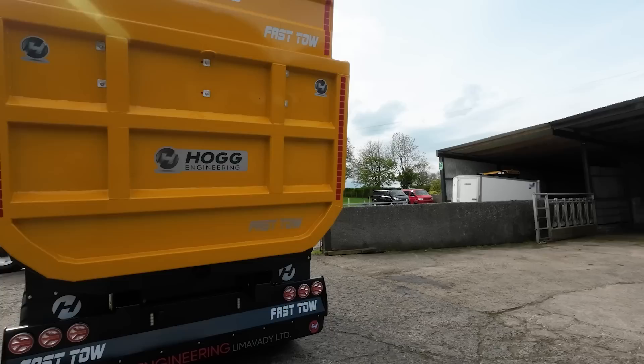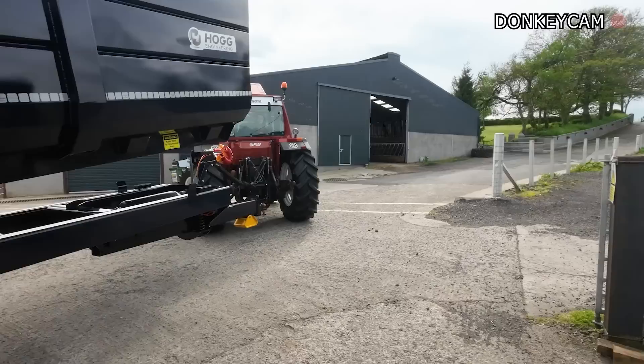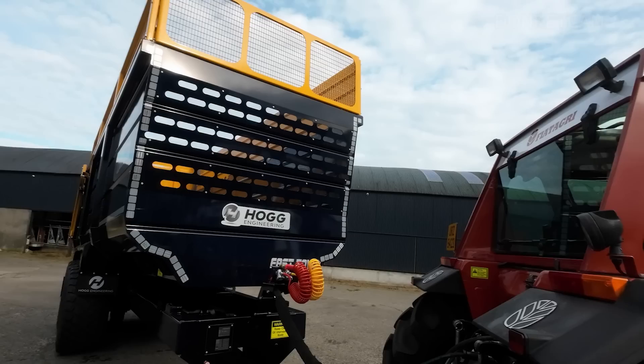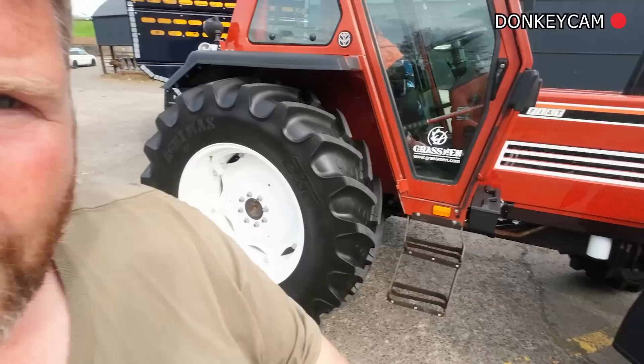The guys have already told me there's a few things they'd like to change and do different. But all in all, this is their attempt, and the Fiat 11090 is coming with us as well to Balmoral. That's going to be in our stand, but this trailer - if you want to see it, pop over to Fergie's stand. Look at that little honey there. Pop over to our stand if you want to see the lovely Fiat. We're looking forward to a great week.